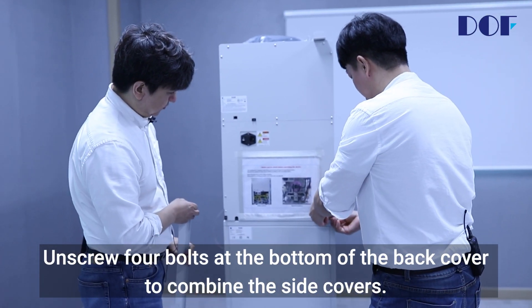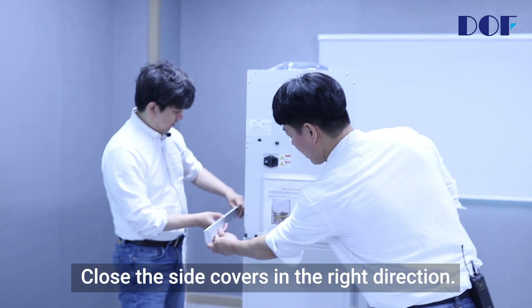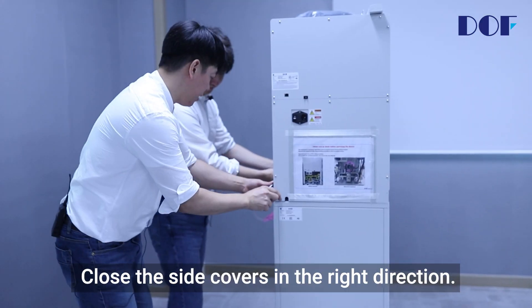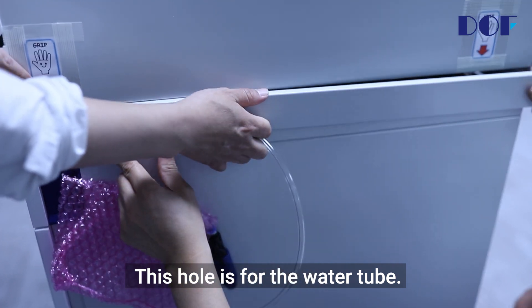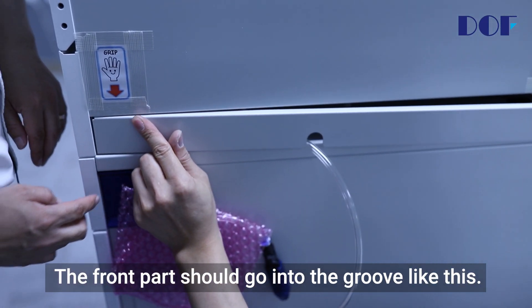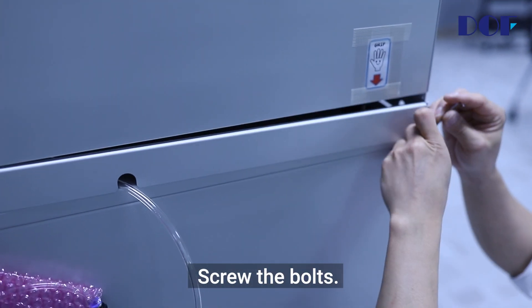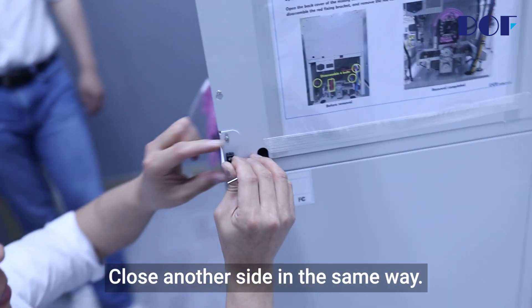Unscrew four bolts at the bottom of the back cover to combine the side covers. Close the side covers in the right direction. This hole is for the water tube. The front part should go into the groove like this. Screw the bolts. Close the other side in the same way.